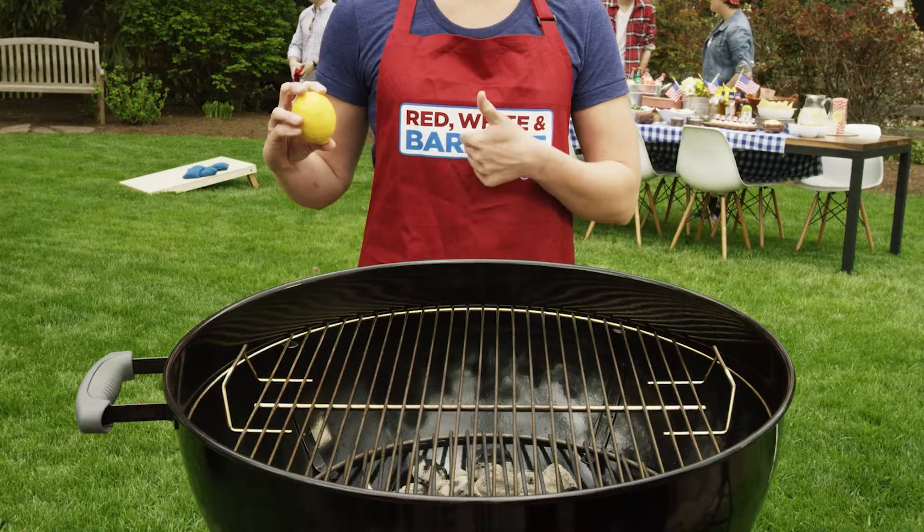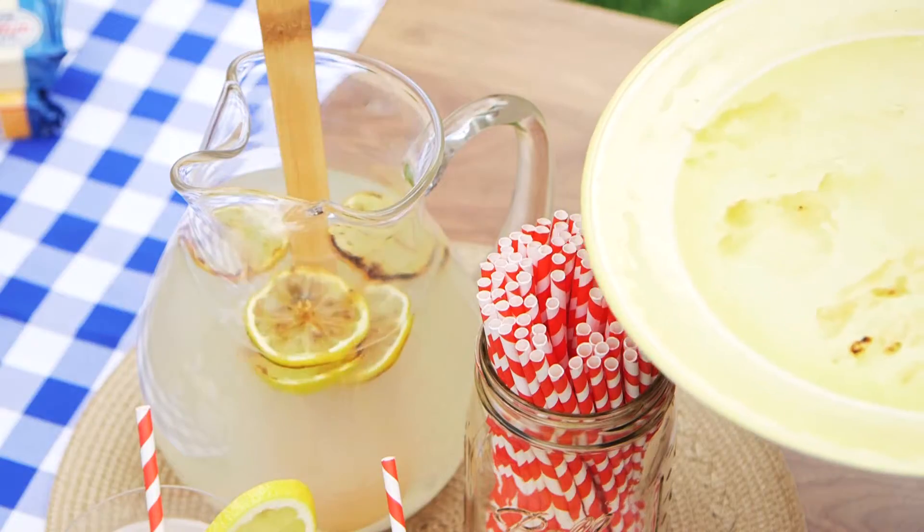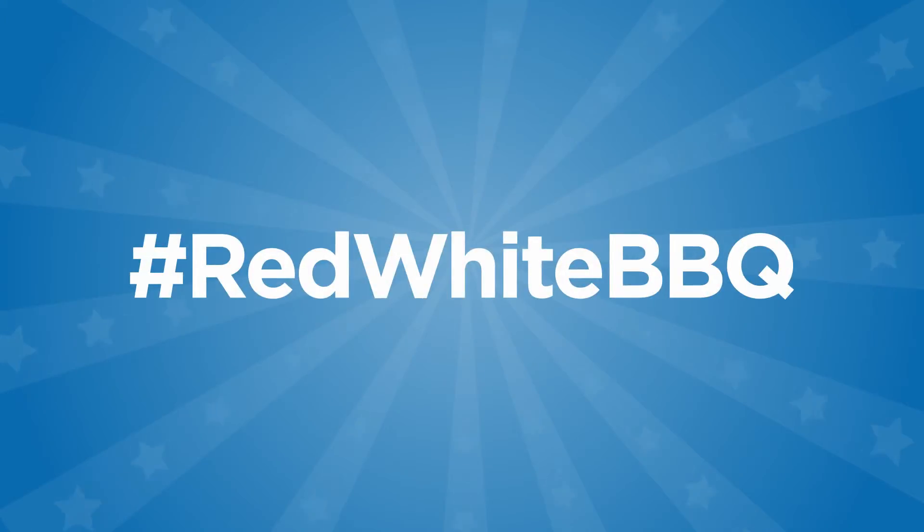When life gives you lemons, slice them and fire up the grill. After just 10 minutes on, drop them into your pitcher for the most smoking lemonade in the neighborhood. Follow Red, White & BBQ for more grilling tips, tricks, and fun.